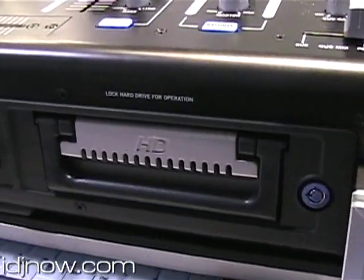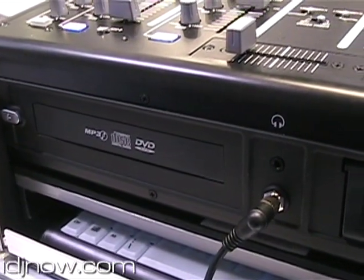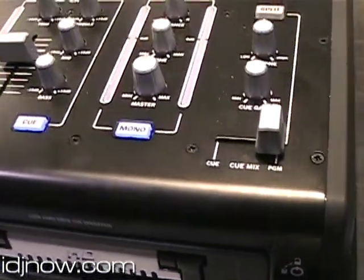It also has a CD/DVD audio player, so you can play MP3s, audio files from your CPU. It also has two USBs in the back, so you can plug in an iPod and a hard drive, or a thumb drive.